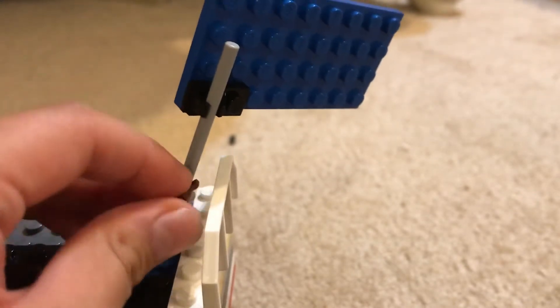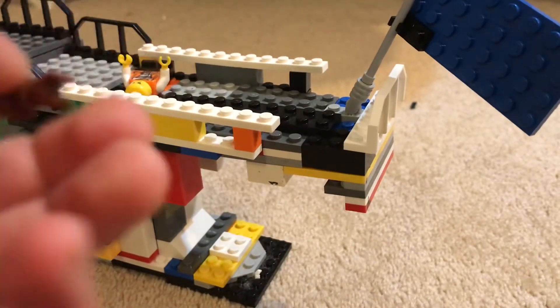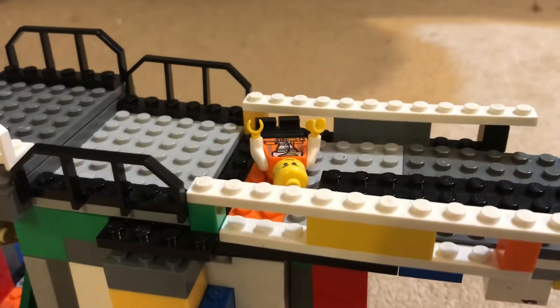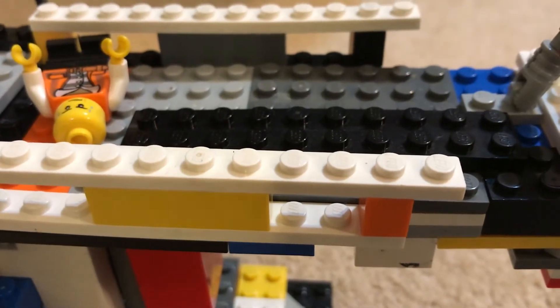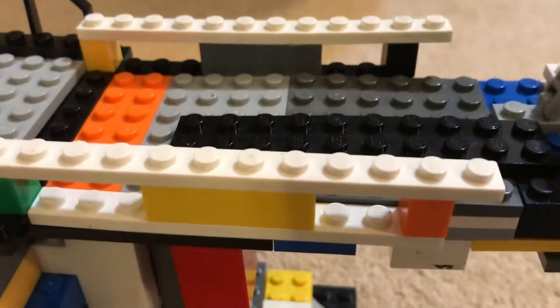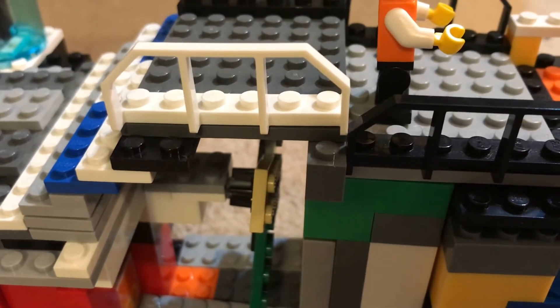Guys, leave a comment down below what you think I could use this for. I'll just put it on the flag now. Next is where the people sit, but I haven't added the chairs right now, so I'll add them in after. You can see this is higher ground up here — it isn't bigger or higher than this side.